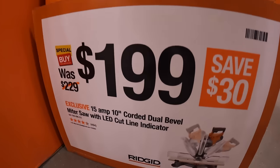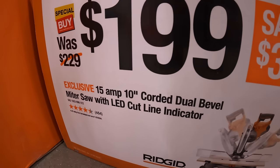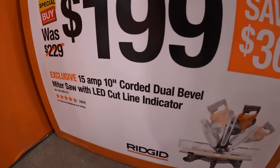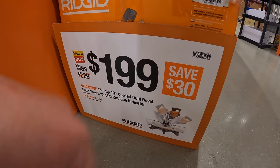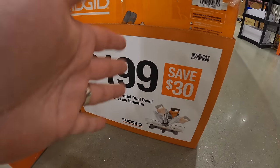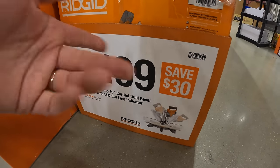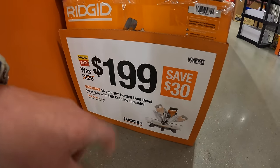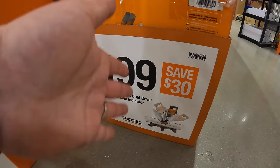$199 for this 15-amp 10-inch dual bevel miter saw with LED cut-line indicator. I'm actually a fan of the cut-line indicator instead of a laser, because the shadow shows you exactly where the blade is in all sorts of lighting. If you're outside, the laser might be a little dim — so I'm a fan of the LED cut light.